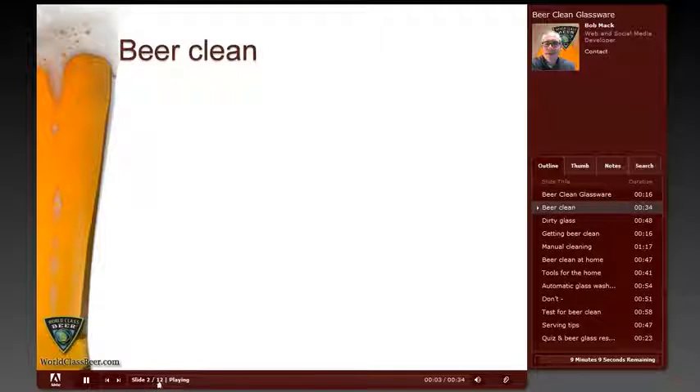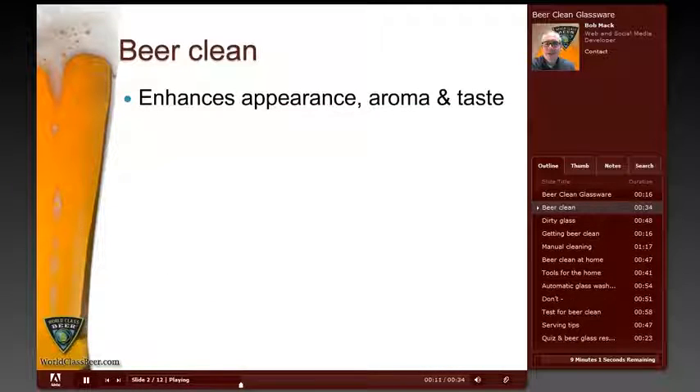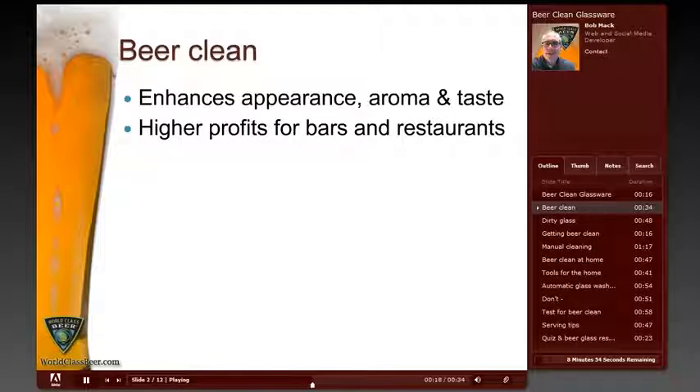BeerClean glassware is important for the ultimate appearance, aroma, and taste of any beer. Serving beer in a BeerClean glass can dramatically enhance all of those elements and make the beer much more enjoyable for the drinker. That means a better experience for the drinker and a higher potential for profits for bars and restaurants that serve beer.